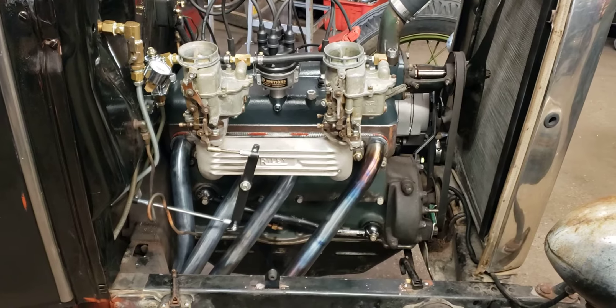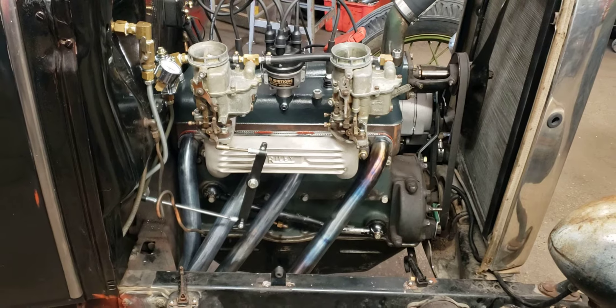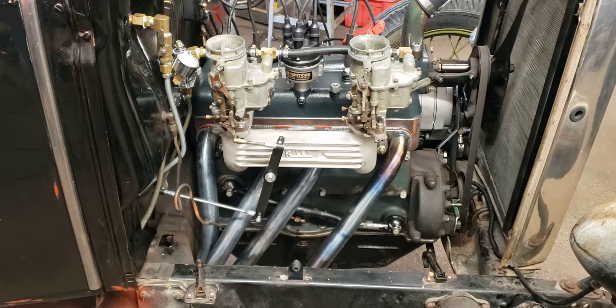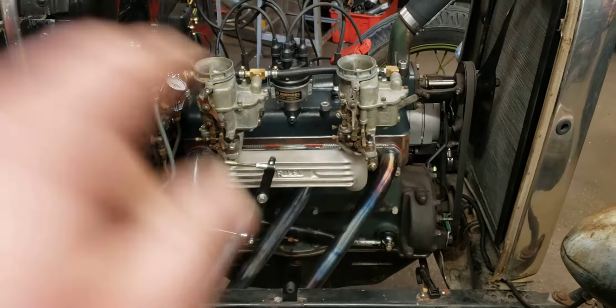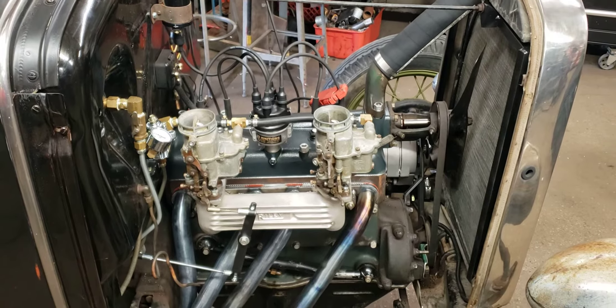Just got a quick dial in on the carbs. I gotta get my balancer, get them balanced out, get everything set up that way, then I'll put my crossbar in between the two carbs and we'll go from there.